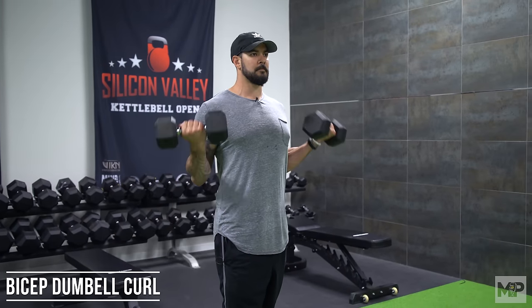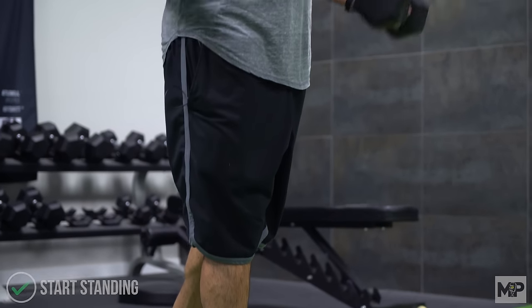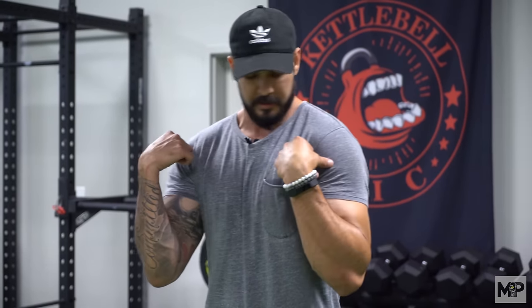The first thing we want to talk about when doing a dumbbell bicep curl is posture. We're going to start with a standing bicep curl, although you can do these seated. I like to teach them standing because I put clients in a very unique stance. When you do a bicep curl, the main function is just flexion at the elbow, so any other movement is unnecessary and will take away from the bicep. The position we get into is very important — we want the shoulders in a retracted position, pulling the shoulder blades back.